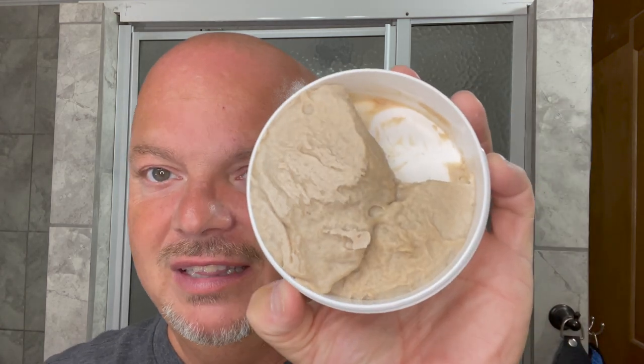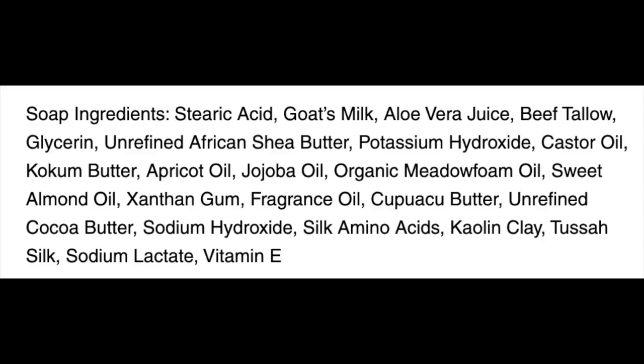I want to mention, I was gone when this arrived down to Charlotte helping my mother. My wife was also gone. It sat in the mailbox for a couple days and sort of resettled, and that is no fault of the soap maker — if you're in a mailbox, it's probably over 100 degrees in there. Still a nice looking soap. I'll show you the ingredients right here, and this is a tallow-based soap. This is the 3.0 version of the formulation from First Line Shave.